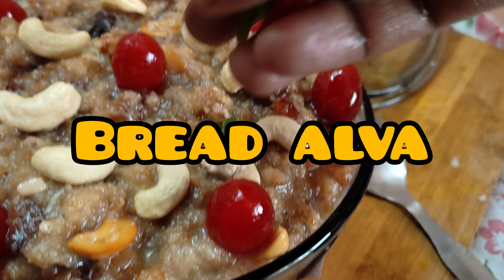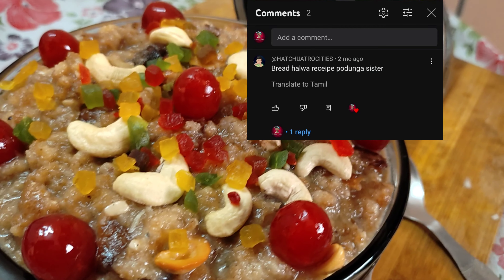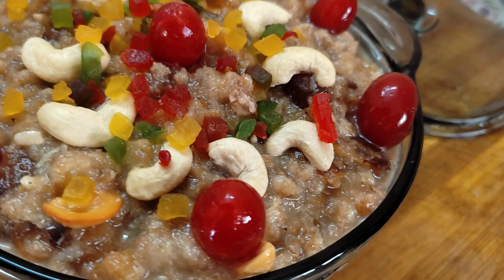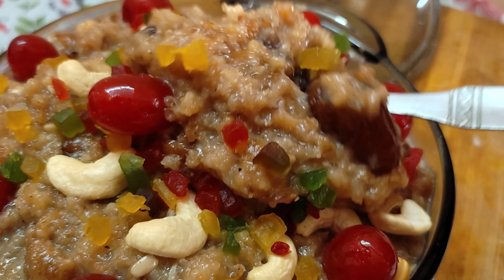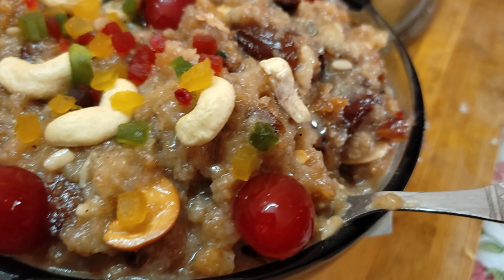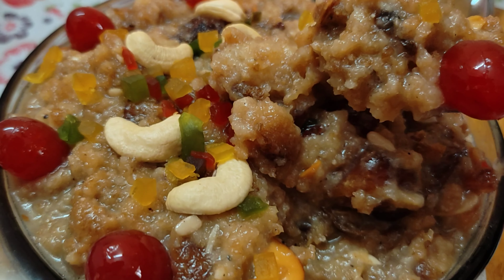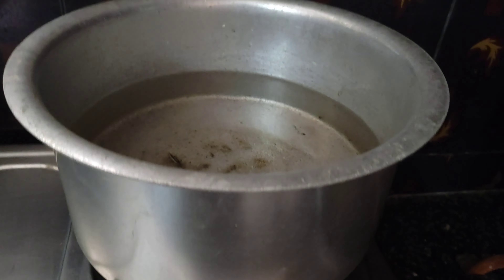Hi, welcome everyone. This is my video to show bread halva. I'm going to show you how to make bread halva for the subscribers. I'm gonna show you how to make bread halva and how you should do it. This taste is awesome. I'm gonna show you some bread halva.